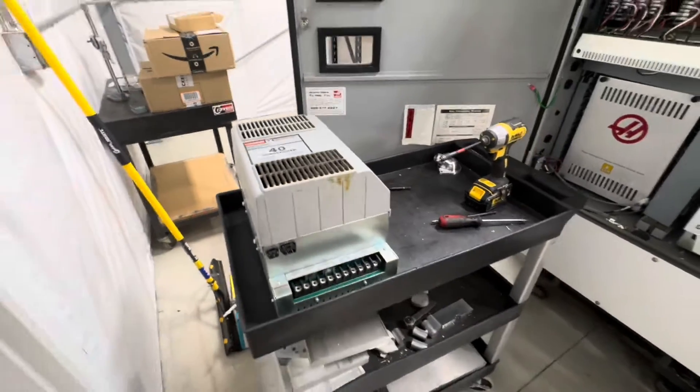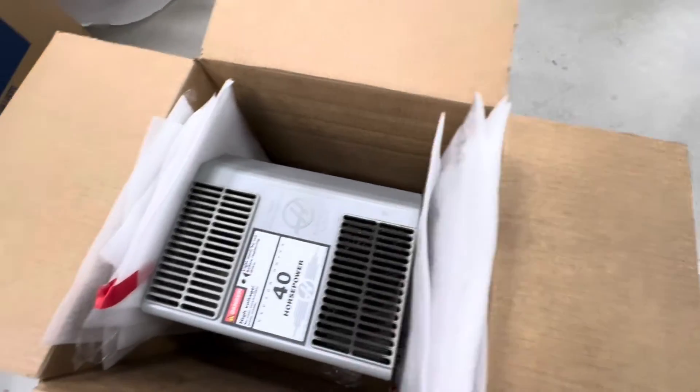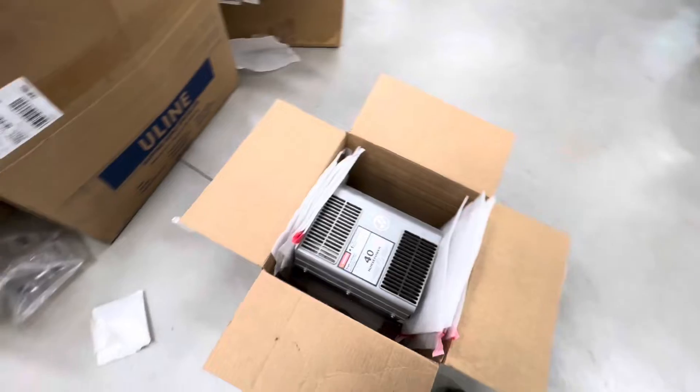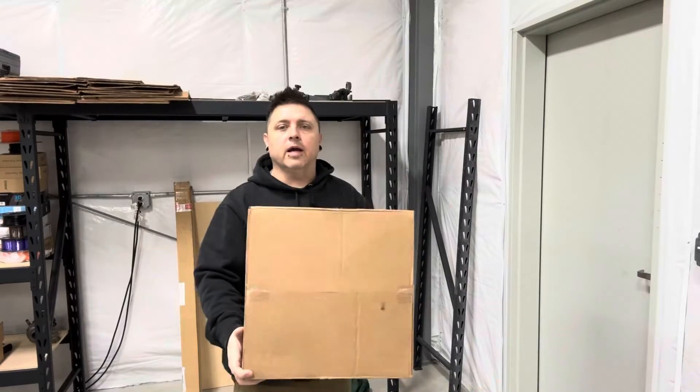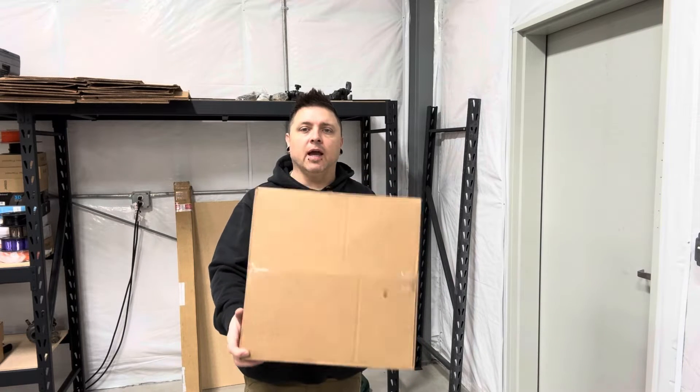As these vector drives are pretty darn expensive to replace, I'm going to take some extra time and really pack this thing super well — padding all the way around it and get it boxed up really well. This is going to Wes over at CNC Wise. I've fixed four or five of these vector drives now, and Wes has been the most reliable and most affordable to use. I'll put his business information down in the description — he's over in Colorado. Hopefully he can help you guys out if you need it.